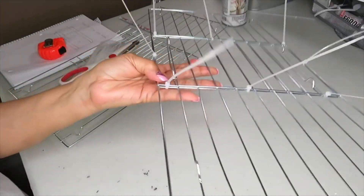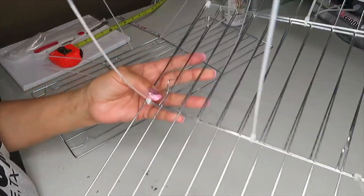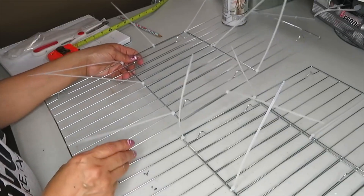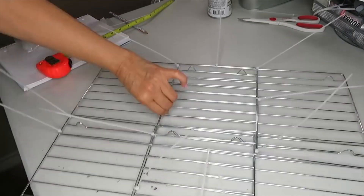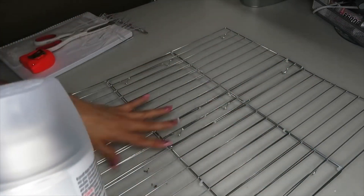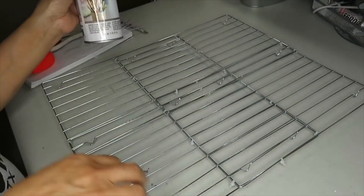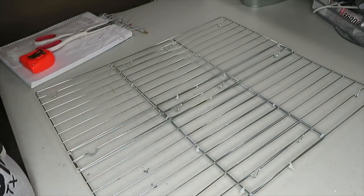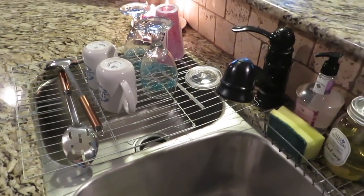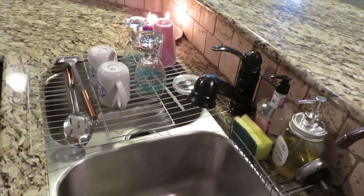I place all the zip ties on both racks. The second one is slightly off because the cooling racks don't overlap perfectly. I then spray the top and bottom with the Krylon matte finish protective coating. This dish rack has come in really handy — I've used it to place coffee cups I washed in the morning as well as wine glasses.